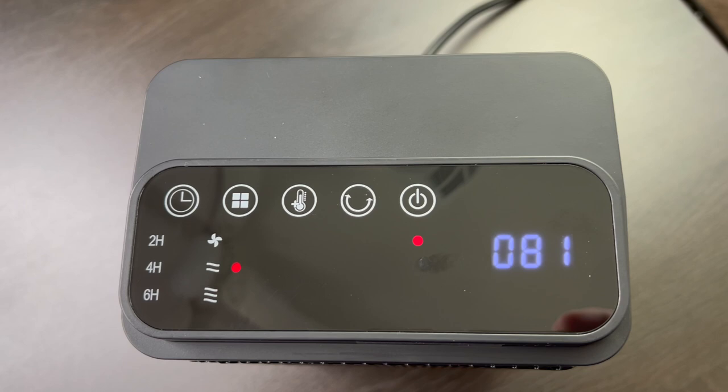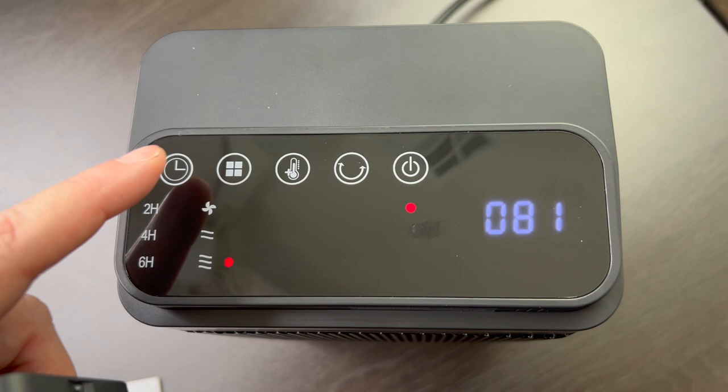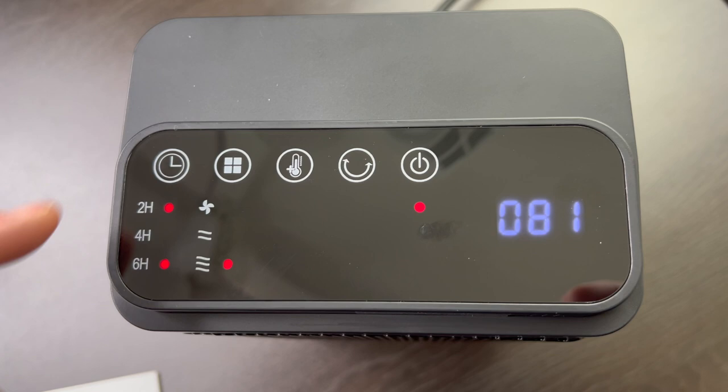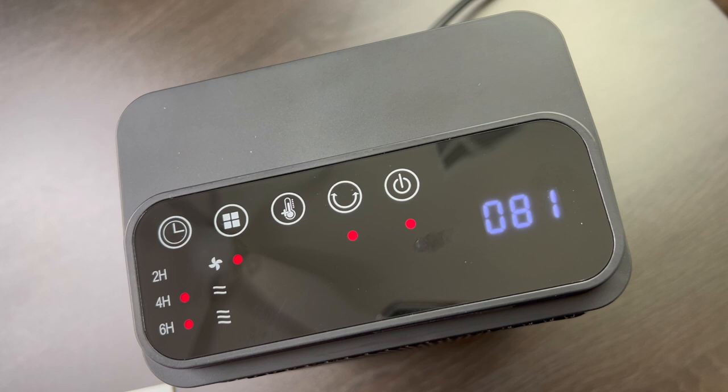Taking a little tour of the top controls: that button is natural wind, and if you keep going up you can see how it gives you different layers of heat. The timer cycles through two hours, four hours, six hours, eight hours, and 12 hours. At 81 degrees I can definitely feel the heat — I'm going to back her off to natural wind and then oscillation.